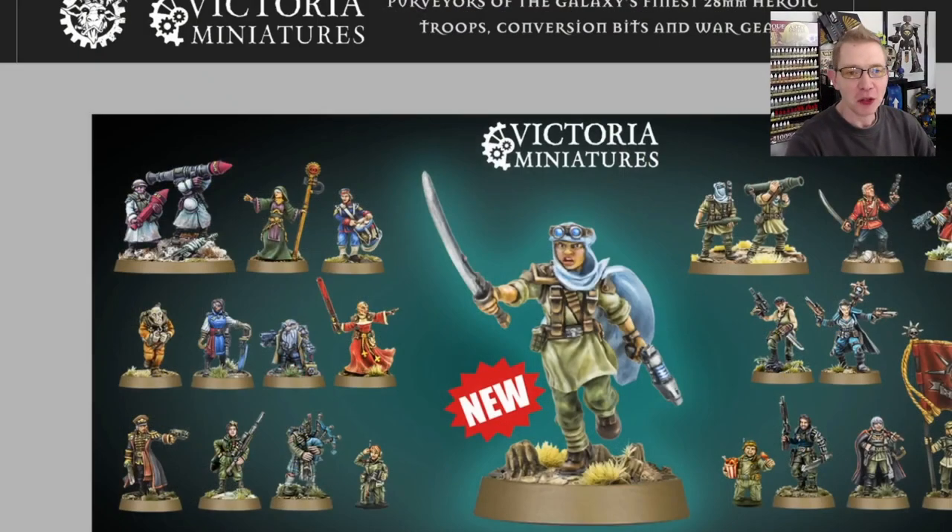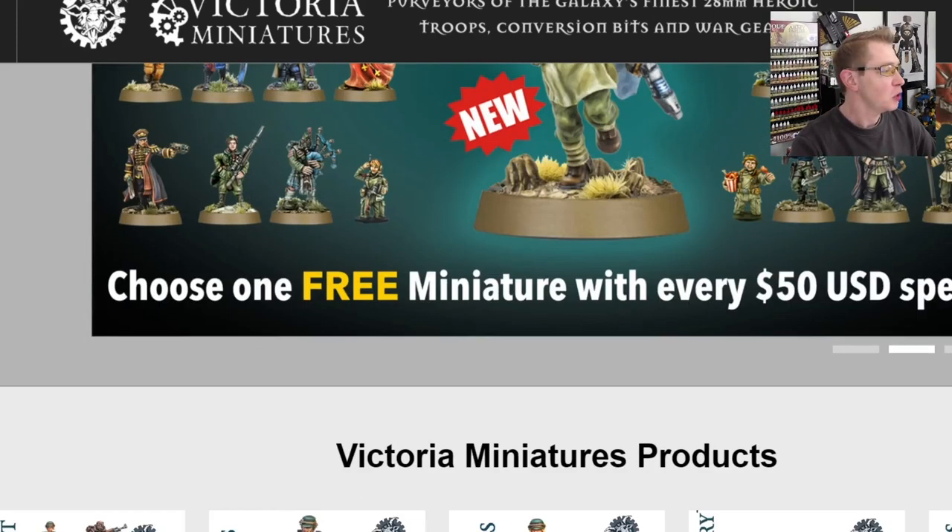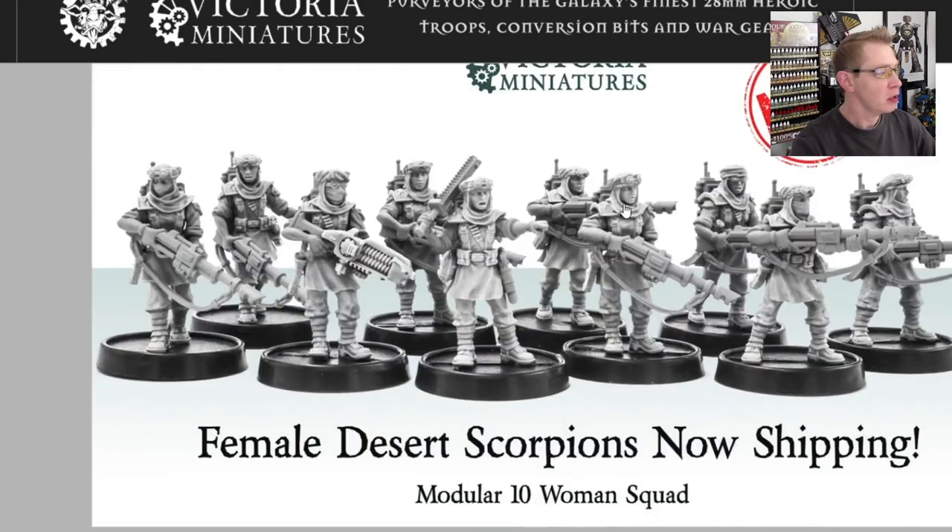Please forgive the glasses — my old people eyes are betraying me and I need to block out some blue light here in the studio. Let's take a look at her website. Here it is: victoriaminiatures.com. Great looking website — it resizes nicely for mobile or desktop depending on what you're viewing it on. You can see on her banner she has a picture of the new Desert Scorpions as well.